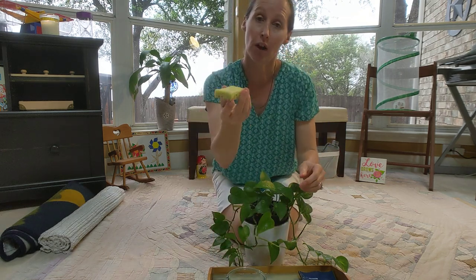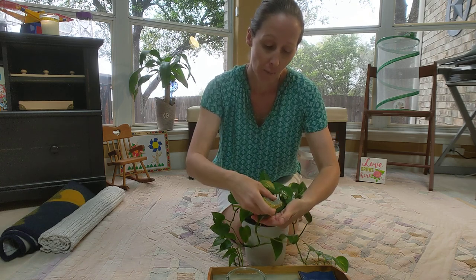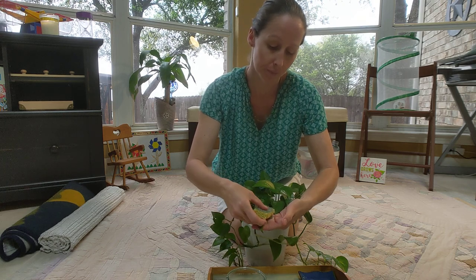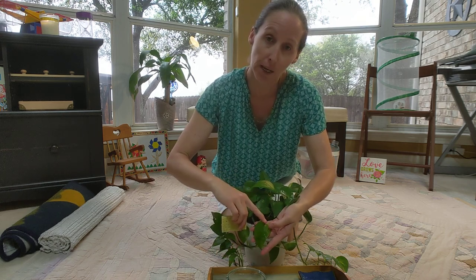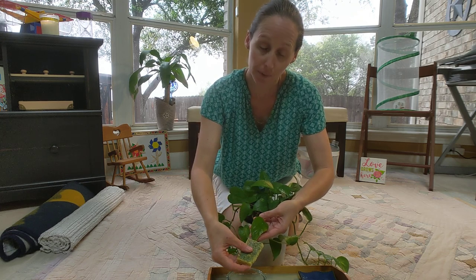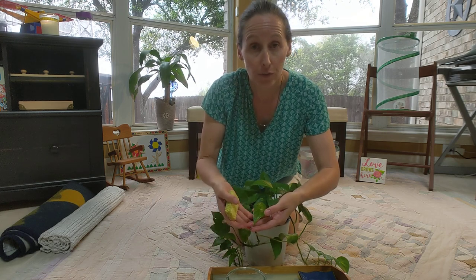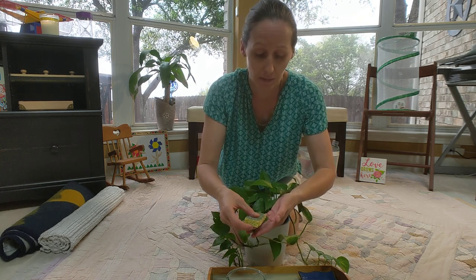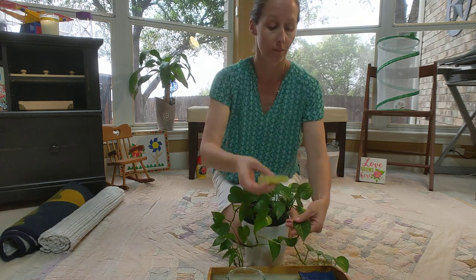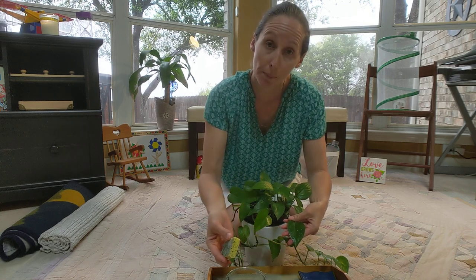Once you have some water on your sponge, you can take a leaf and we're going to be really gentle with our plants. We're going to start at the base of the leaf and wipe towards the tip. Remember to support your leaf on the back with your hand — you don't want to hurt the leaf.